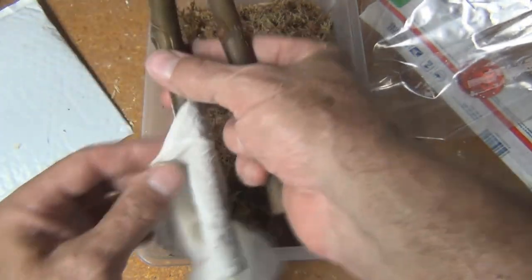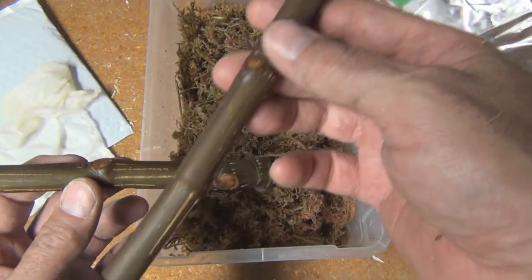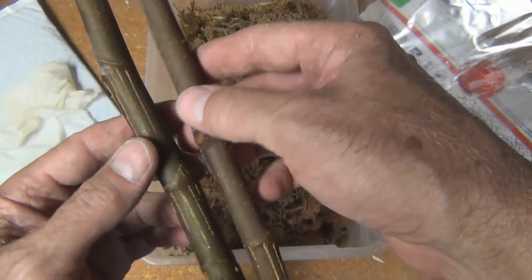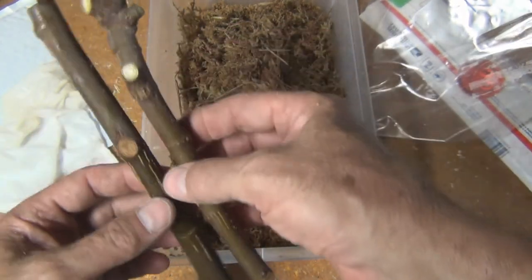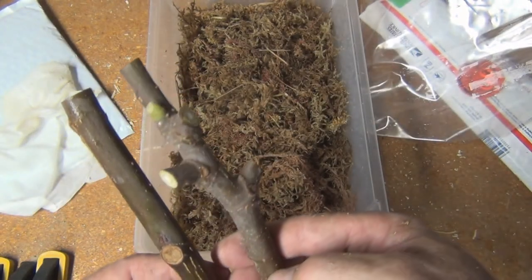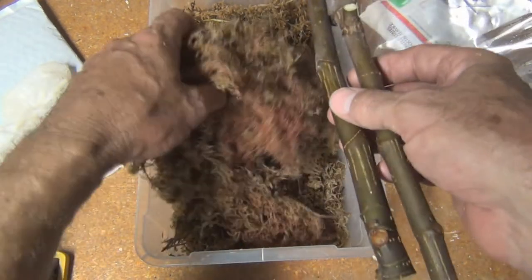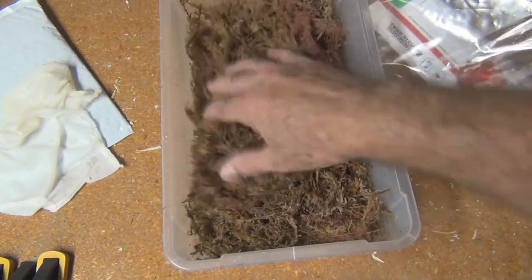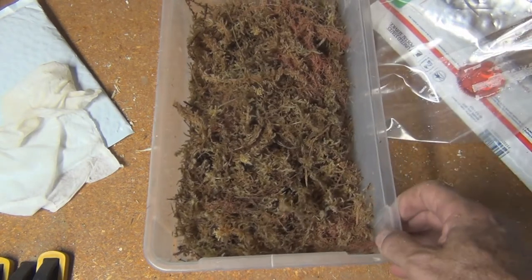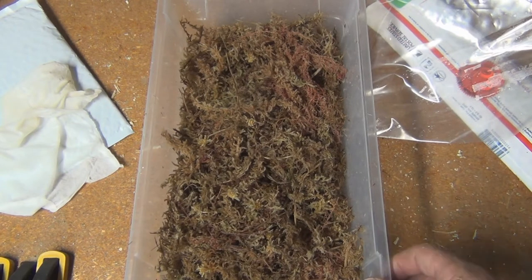These are nice-sized cuttings and it looks like they already have some white nodes on them. I think it's supposed to be a slow grower but maybe it will root quickly. These are really fresh cuttings — you can see where the leaves have been cut off and they're still green. I'm going to put them in the moss and hopefully get them to root and have them well on their way before it gets cold. Maybe I can bring them inside and let them go semi-dormant, or force dormancy and bring them out early.